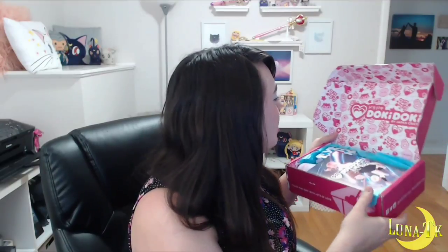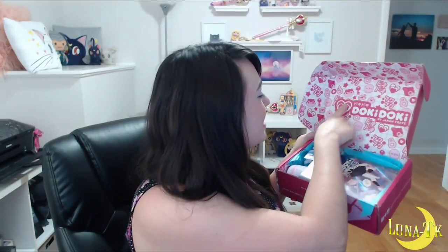Alright, let's see — it's really cute, look inside! It's got all these little keys, it's very cute. Doki Doki by Japan Crate. Okay, so there's like a little booklet that it comes with and I guess it talks about the things that are in there. Oh, there's spoilers for what's in here, so I'm going to close it and just open things first.